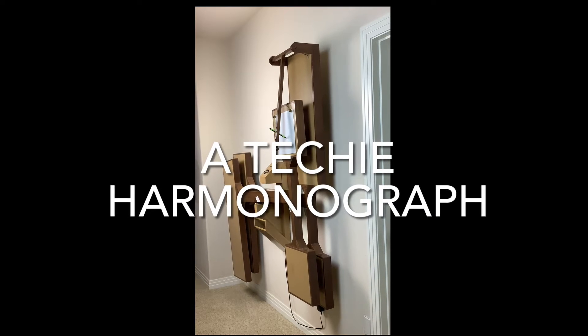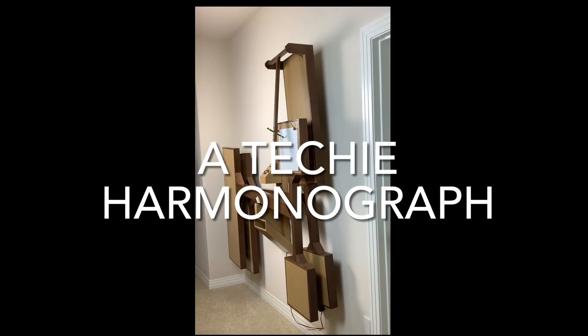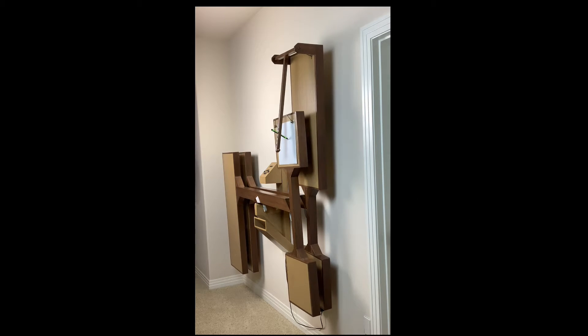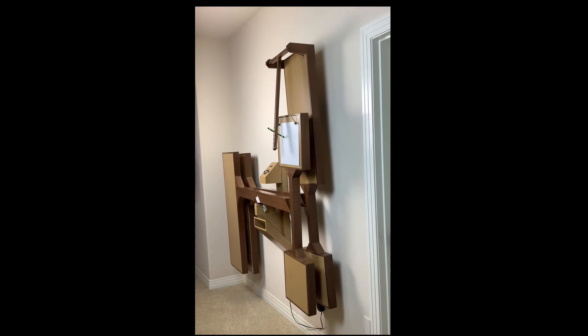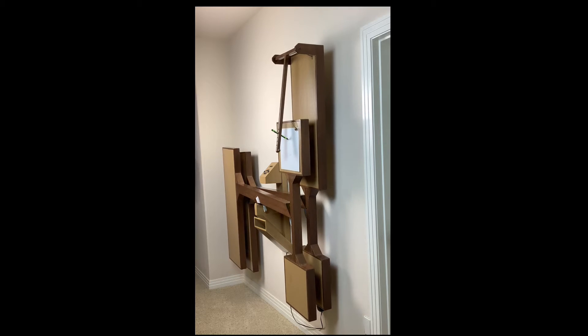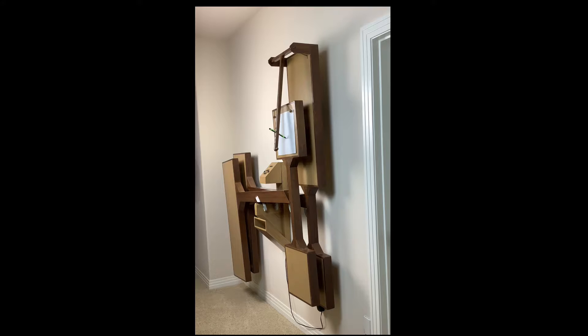This harmonograph has technology from the 1990s to make it easy to use and reconfigure to make different types of drawings. It has two pairs of two pendulums configured to independently move the paper and the pen horizontally and vertically, and parallel to the wall.